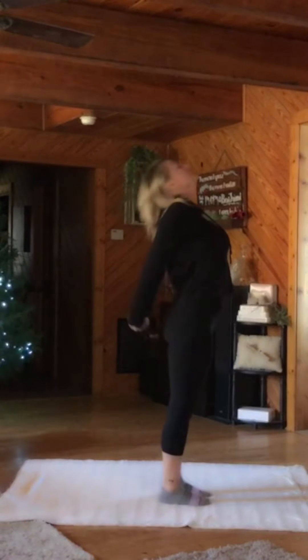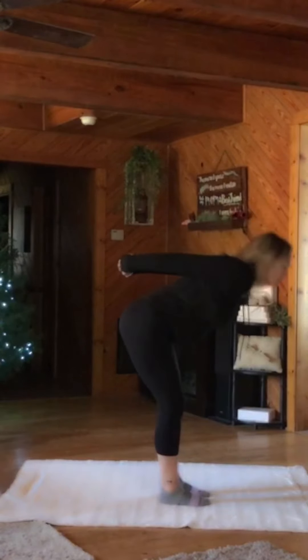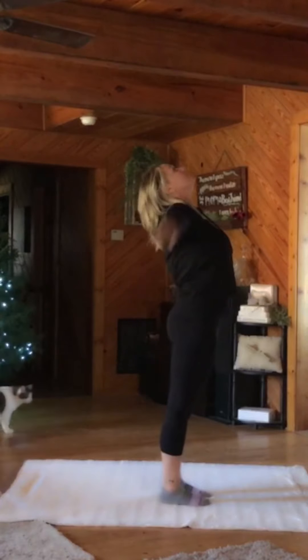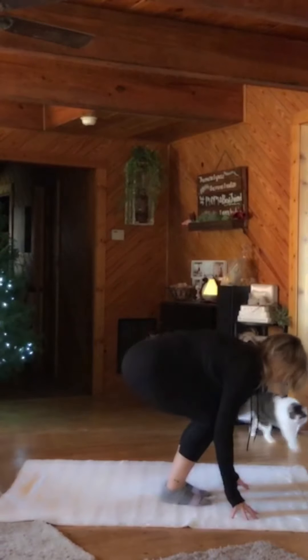Straighten your arms the best you can and open the front of your body. And then hinge forward. And open up. And hinge. Now release the hands. Dive all the way down when you get there. Fingertips to the floor. Bend the legs.